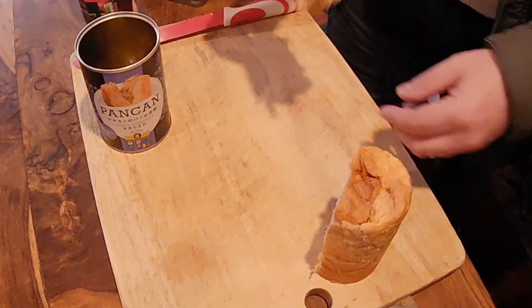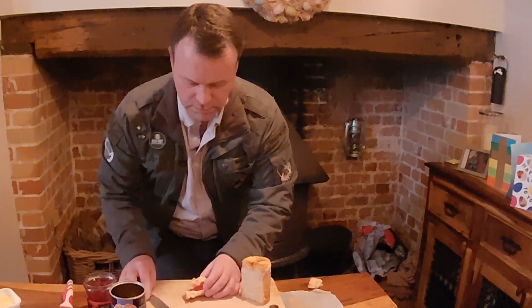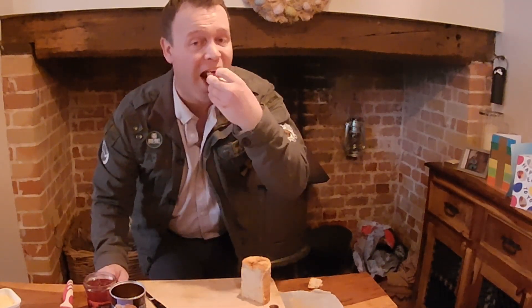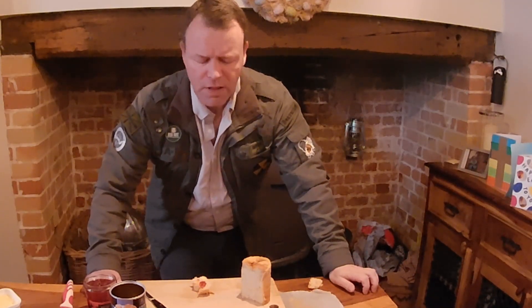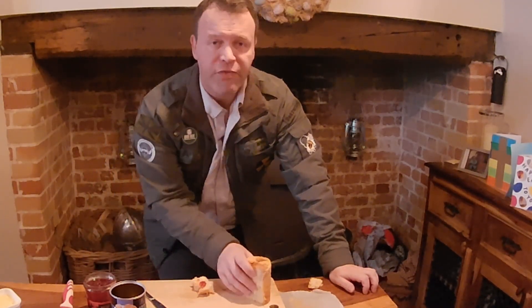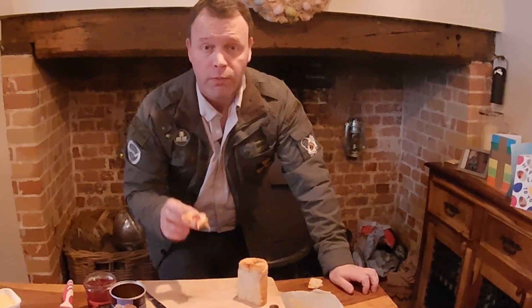You know what, I think a little bit of butter and jam will go even better on this. Cheers. That is gorgeous. You know what, either plain with blueberry or with butter and jam, this is fantastic.